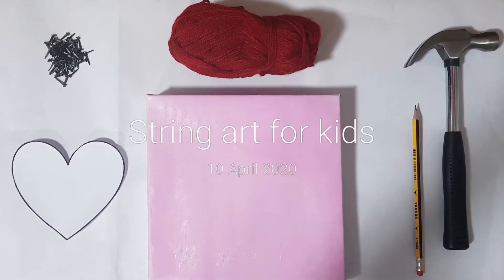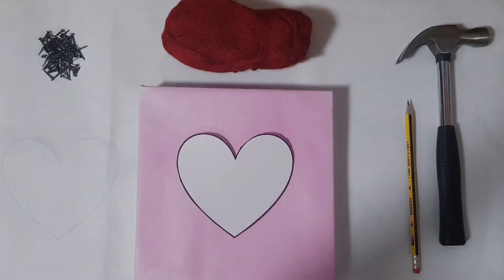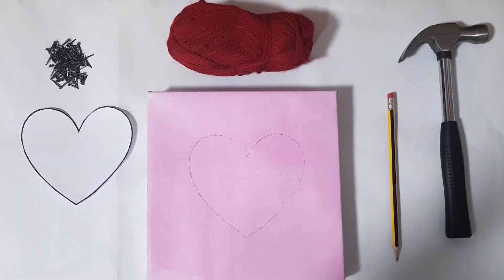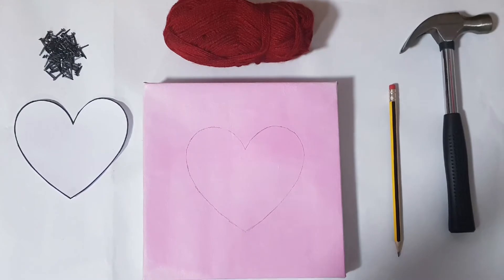To start the nail in string art, it is always advisable to take the help of an adult. You would need a board, nails, a cut out of the figure, a hammer and string.